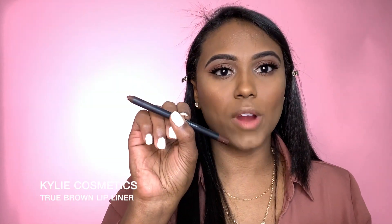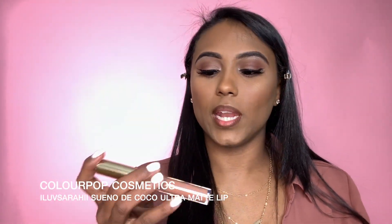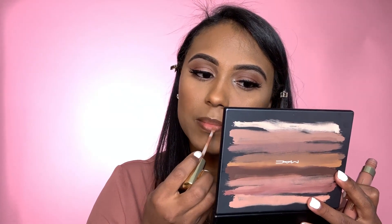For lips today I'm going to keep with that whole neutral natural vibe and do a nude lip. I'm going to go ahead first with the Kylie True Brown lip liner in chocolate brown. I'm all about the nudes this summer — who doesn't love a nude lip? Then for lip color I'm going to go in with the I Love Saturday and Colourpop collab in the shade Sueño de Coco.